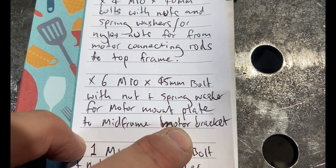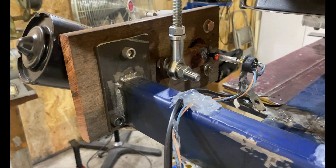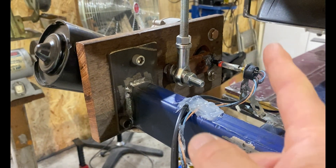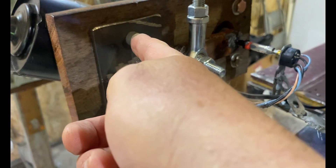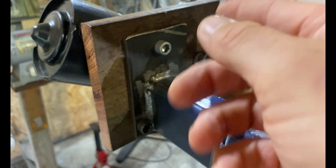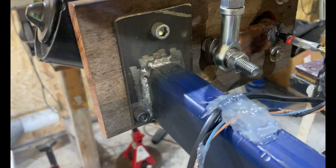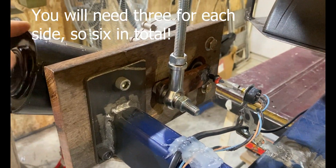Six M10 by 45 millimeter length bolts with nuts and spring washers for the motor mount plate to mid frame motor bracket. This is our 75 by 5 millimeter thick flat steel that we weld onto our connecting 65 by 35 box. You need three 45 millimeter long M10 bolts - thread pitch doesn't matter, just get a matching nut for whatever M10 pitch you find. That's what holds our motor mount Merbau bracket on.